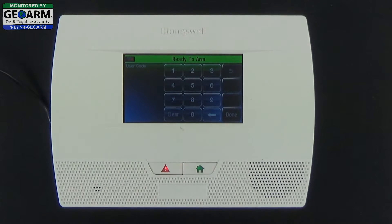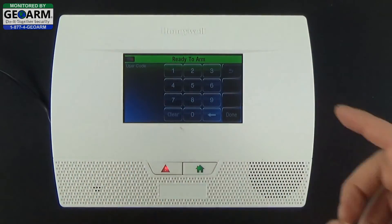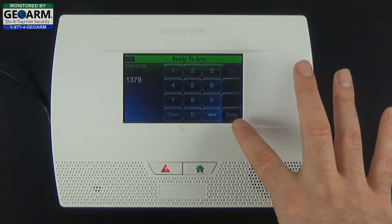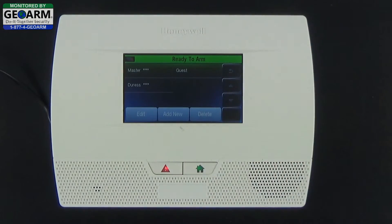Go ahead and select User Code — the screen will prompt you to enter your duress code. Some people use 1-3-7-9, just the outer boxes, but we personally recommend using a number that you're going to remember — that's the most important thing. We'll go ahead and enter 1-3-7-9, then select Done, and select Save.